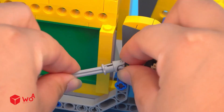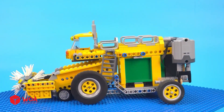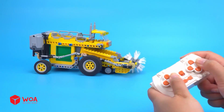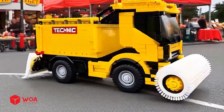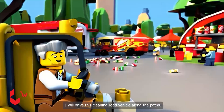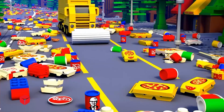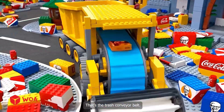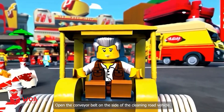How to build the cleaning road vehicle. The cleaning road vehicle has been built - let's get started! I will drive this cleaning road vehicle along the path. This automatic dustpan broom works very effectively. It's time to try the second function: the trash conveyor belt. Open the conveyor belt on the side of the cleaning road vehicle.